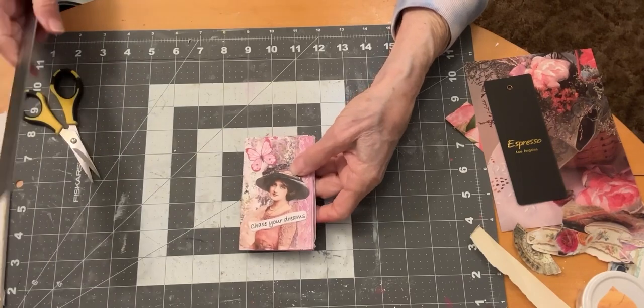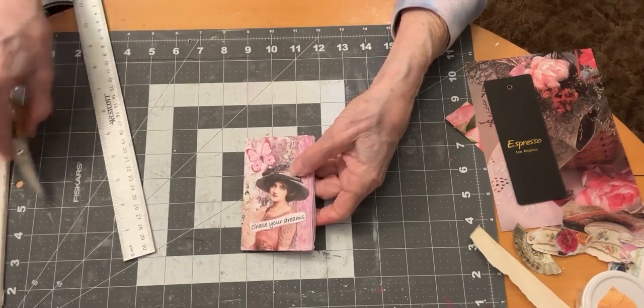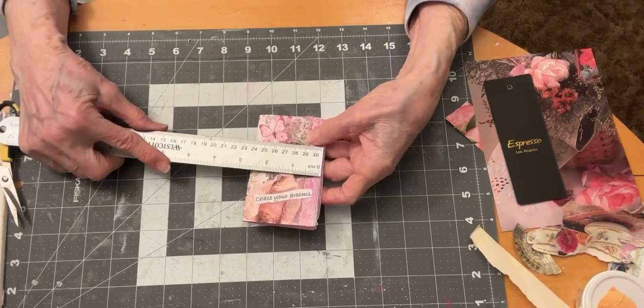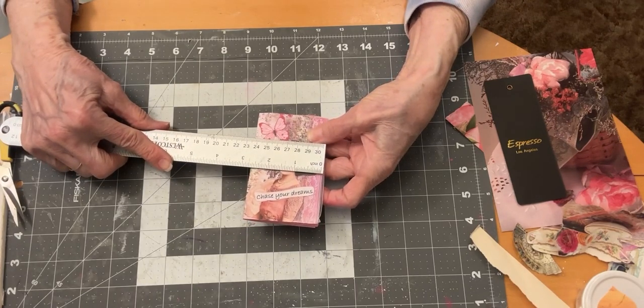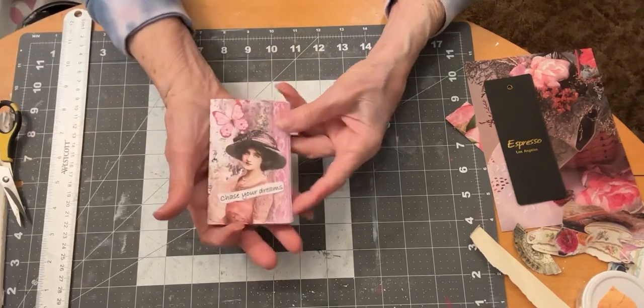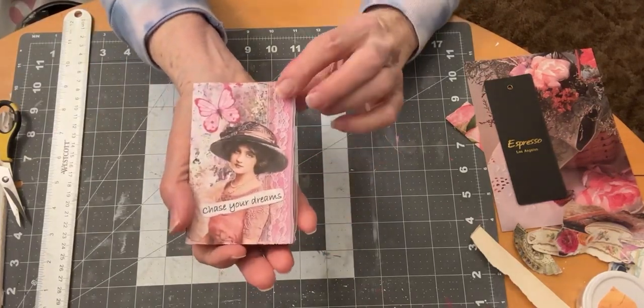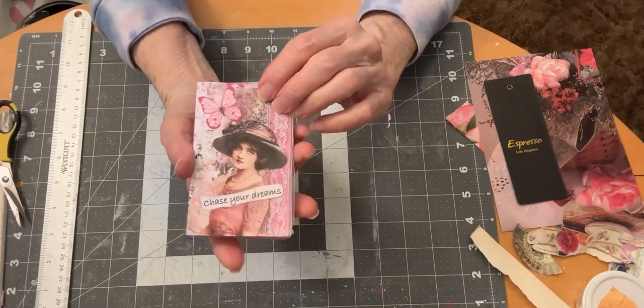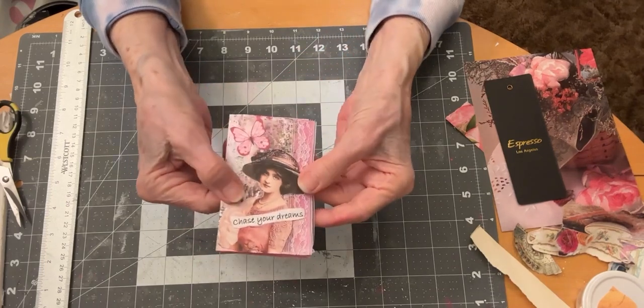I didn't tell you yesterday when I created the video on how to make the zine — the size of them is 2¾ by 4¼. They're nice little booklets that you can send in a card, in happy mail, or give as gifts.